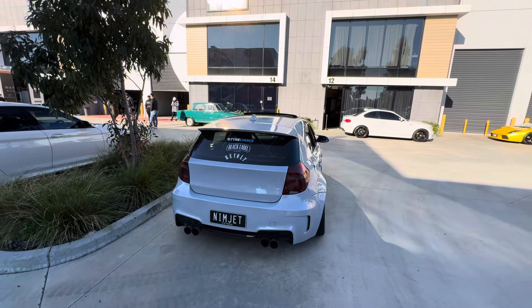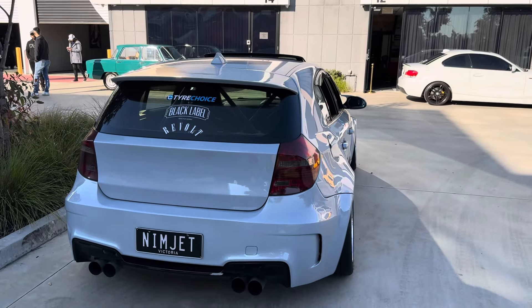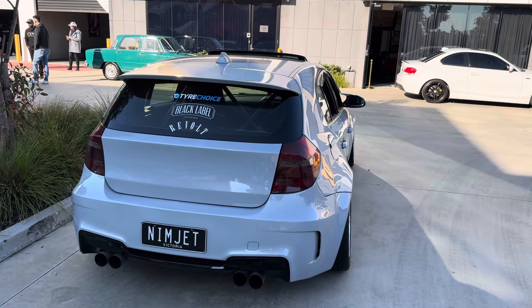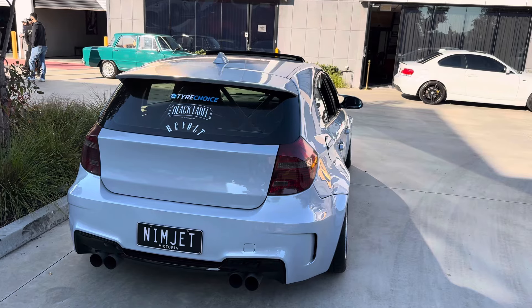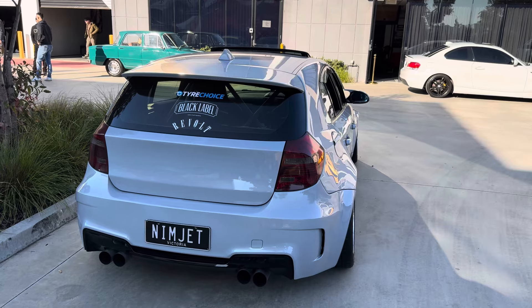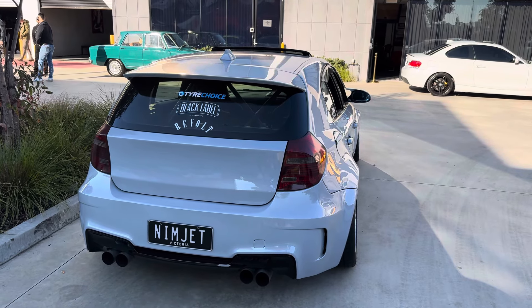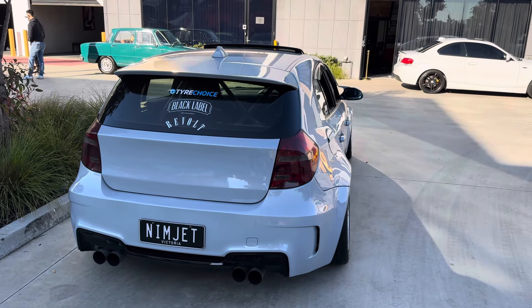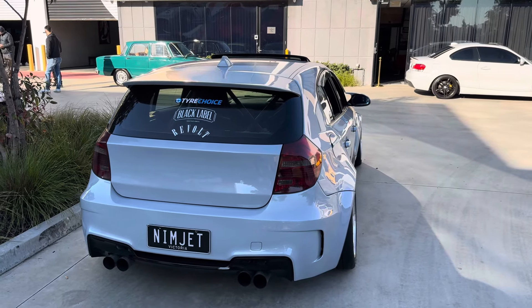On the exhaust, nothing special — they cut off the rear back box because it has a 1M rear bumper with dual exits, so piping was run to make it look decent. It's essentially straight pipe from the cat back. Once the S65 goes in it'll need to be completely redone anyway.